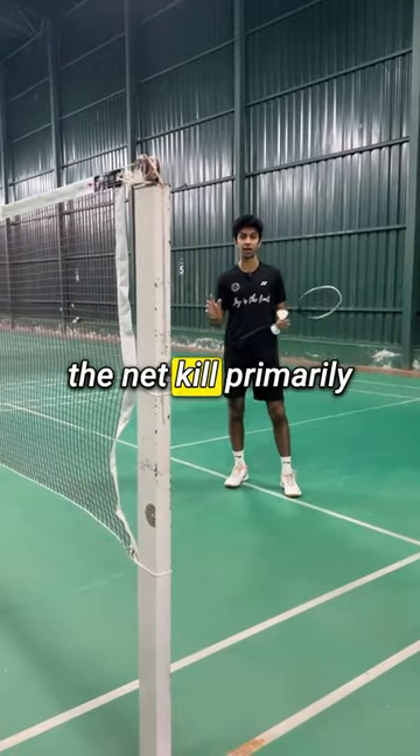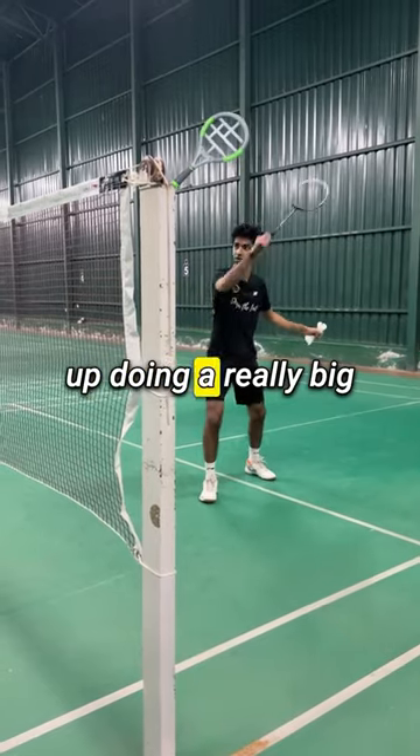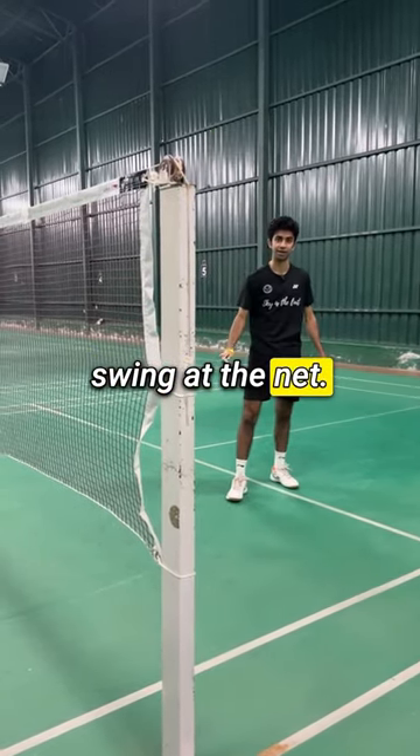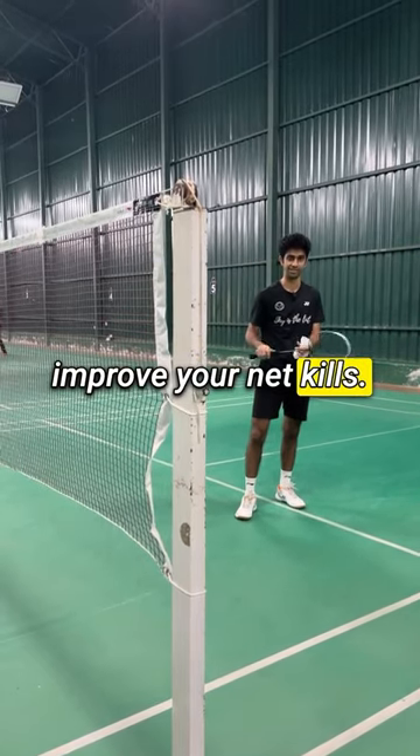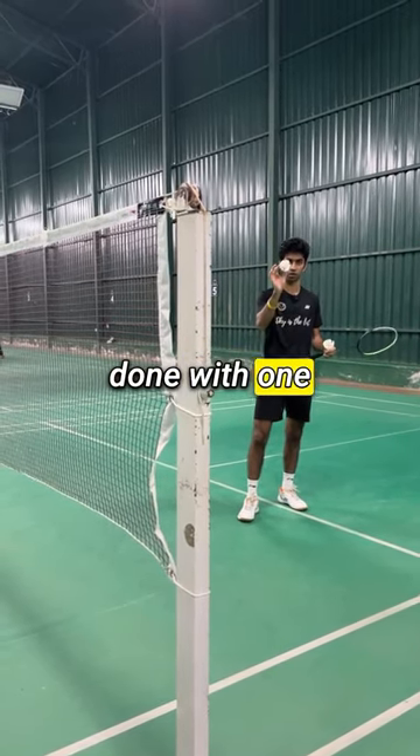A lot of people mess up the net kill primarily because they end up doing a really big swing at the net. I'm going to teach you how to get habituated to doing a short swing to improve your net kills, and it can be done with just one feather shuttle.